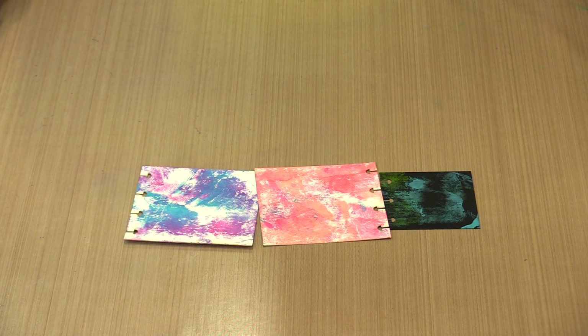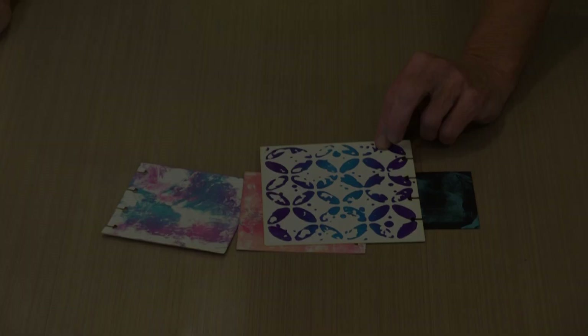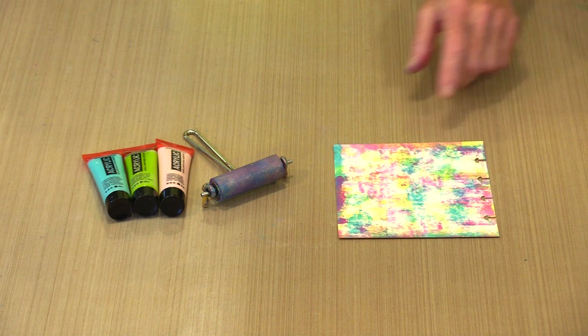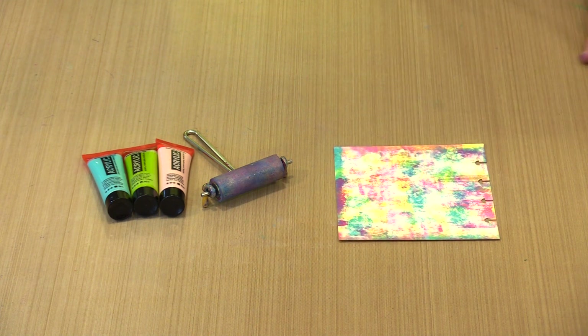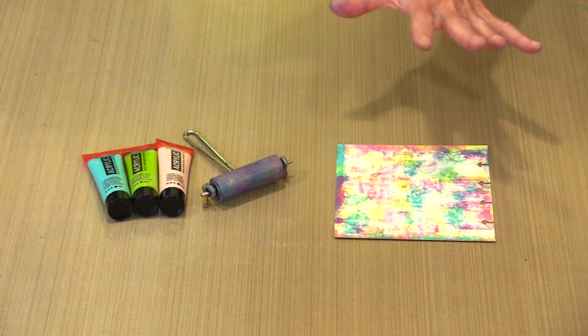Up next I'm going to show you how to do brayer backgrounds and give you a couple of different looks depending on how you apply the color to the brayer. Applying paint with a brayer is pretty straightforward, though you can create patterns easily depending on how colors rolled onto the brayer. If you're thoughtful about how much paint you use and how it's applied, you can create more of an all-over look. This is my variation on a technique that I saw Leandra from Paper Artsy demo years ago.